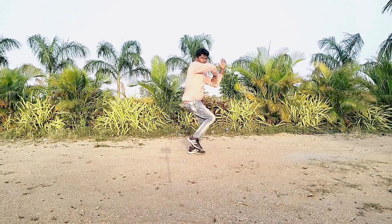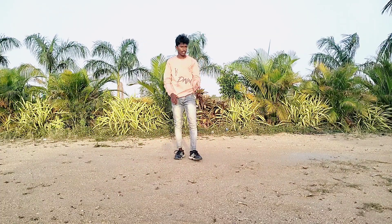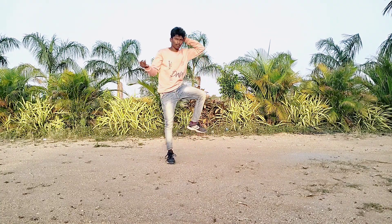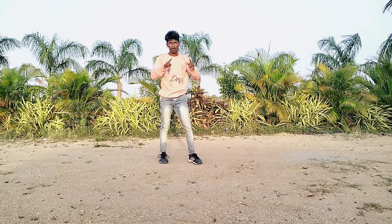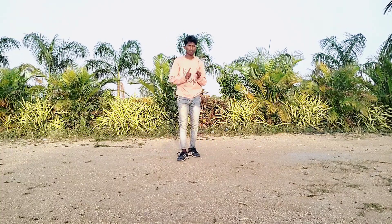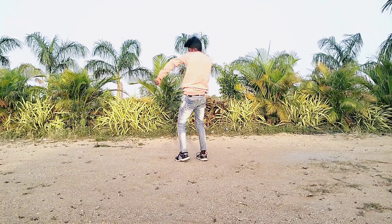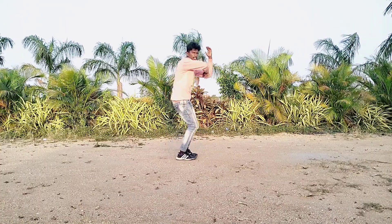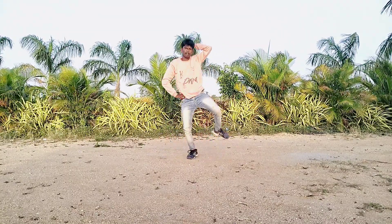Okay, ready. 5, 6, 7, 8. Next moment: left hand is head back and right hand is to the side. Okay, first left leg two times jump. 1, 2, 3, 4. Next, right hand catch. 5, 6, 7, 8. Okay, ready. 5, 6, 7, 8. 1, 2, 3, 4. 5, 6, 7, 8.